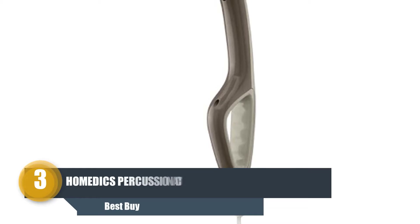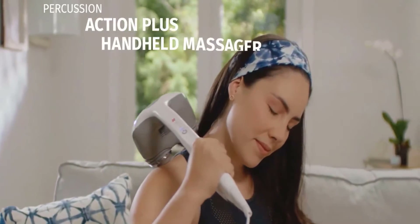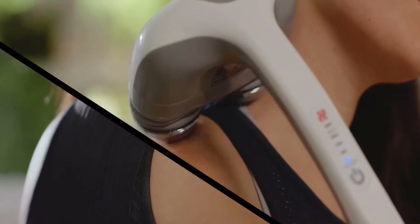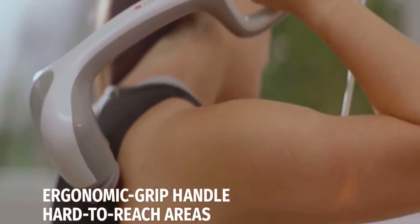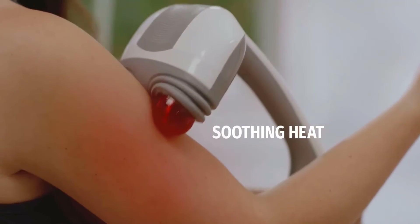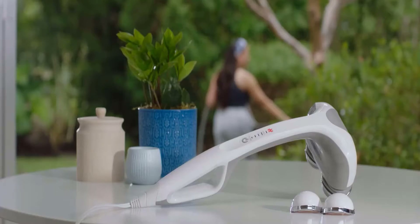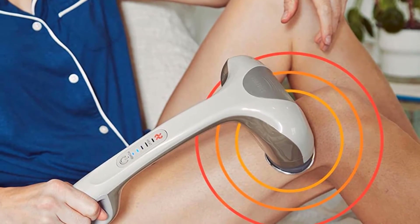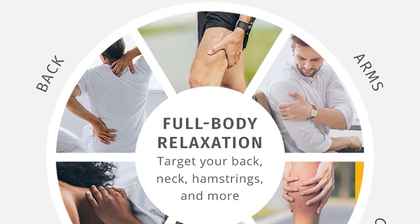Number three: Homedics Percussion Action Massager. Homedics is a percussion massager which looks distinct and works noticeably differently from the rest on our list. It is a portable and incredibly lightweight handheld massager weighing only 2.5 pounds, perfect for traveling. It has dual pivoting massage heads with a drumming motion providing deep tissue massage. The dual nodes operate up to 3,100 pulses per minute. Two sets of massage nodes allow customization — dark nodes give a softer massage and light gray nodes provide a firmer massage — with four different speeds.